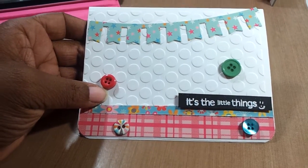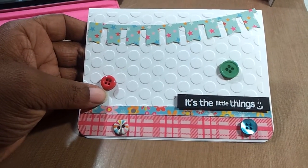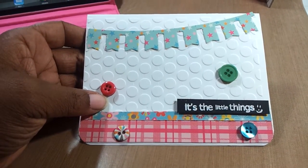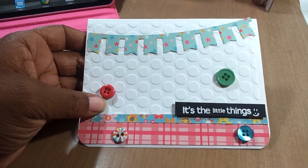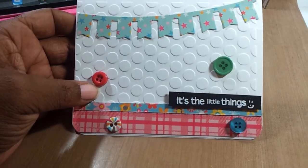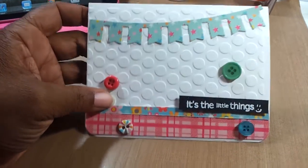Even the buttons — they come in a little pack. And then the stamp scene is from Hero Arts. I forgot the name of the stamp, but it's the little things. And then I used a circle embossing folder to make it.